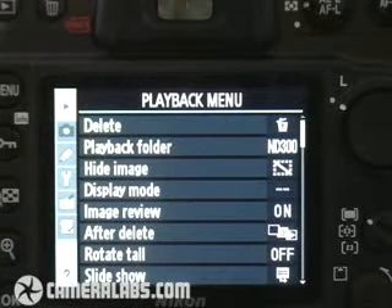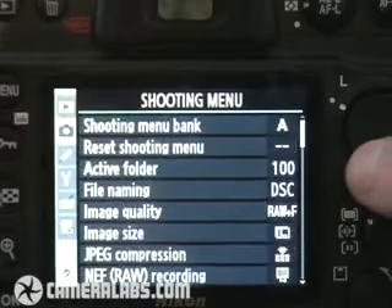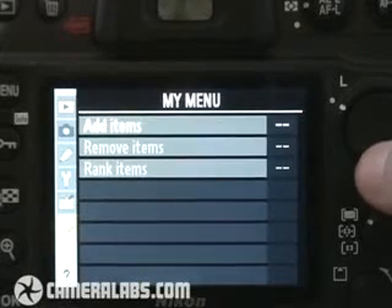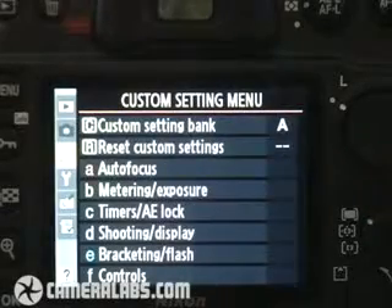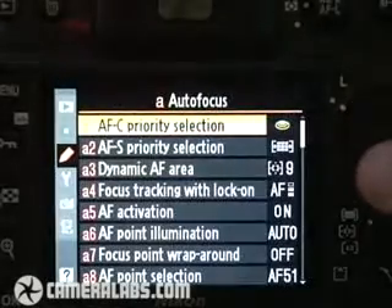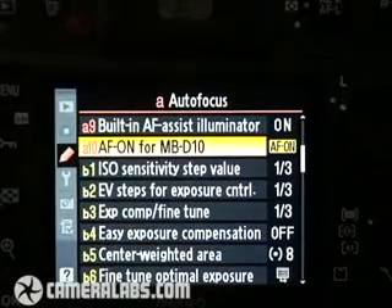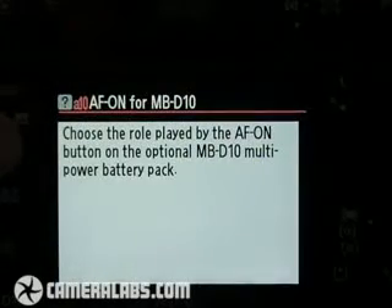Now let's take a look at the D300's menu system. Running down the left-hand side, you've got the different menu settings: playback settings, shooting, custom settings, the main setup menu, retouching of existing images, and the My Menu page. The D300 offers an enormous array of custom settings. If we have a look at the autofocus system just for starters, there are no fewer than 10 different custom settings for the autofocus system. And the really nice thing is that if you press the question mark at any time, it will give you some information about what that particular feature does.